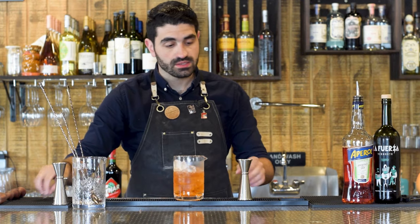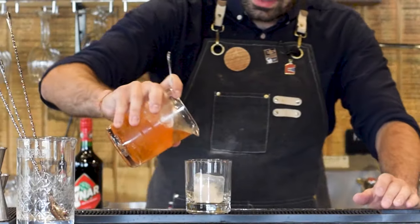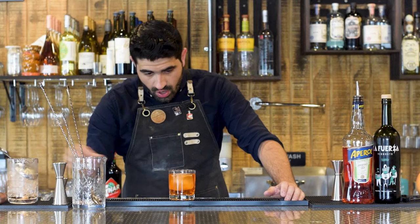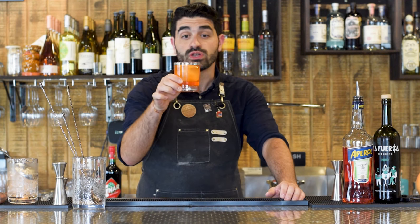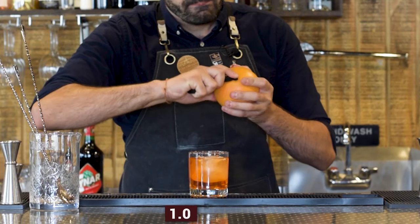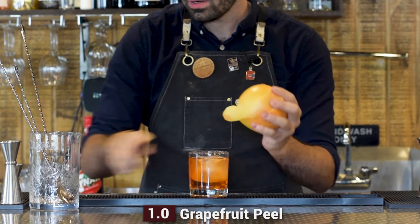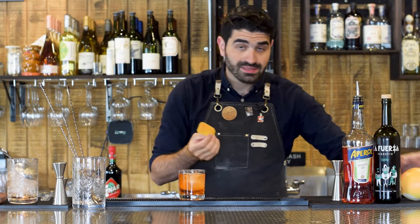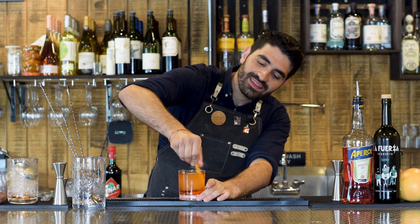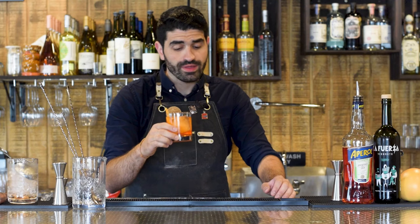Now that it's nice and chilled and diluted, we're going to grab our lowball glass, a large cube, and our strainer, and we're going to just strain this out. That is a lovely color — it's almost orangey and not so red, so it definitely doesn't really look like a negroni. Last but not least, we're going to be doing a nice thick grapefruit peel, and I like to be a little extra, so we're going to flame this grapefruit peel. And there you have a Mezcalero.